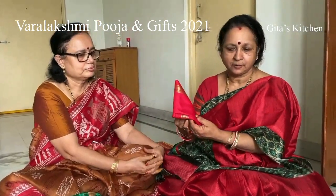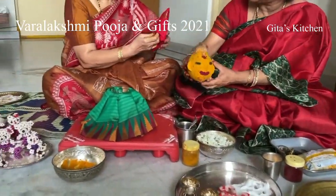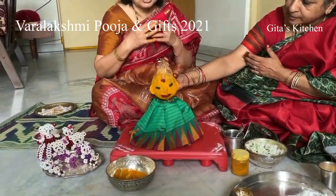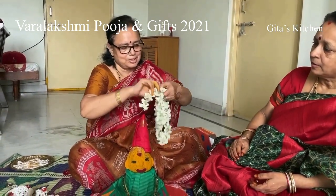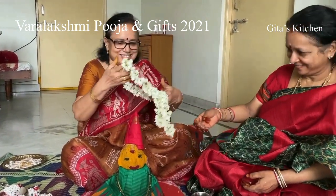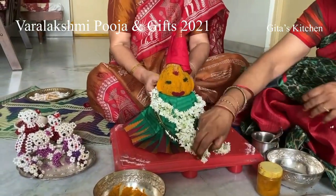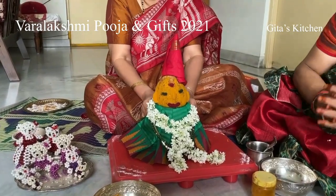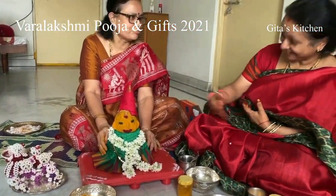Take the kalasham and place it on top of the folded cloth. First we keep it inside, then place it. You can take any mala, just twist it around, and it will come out very nice.